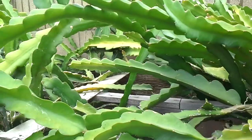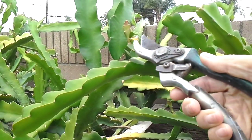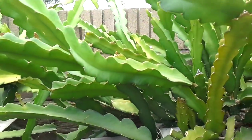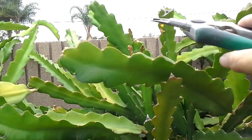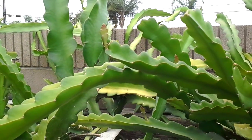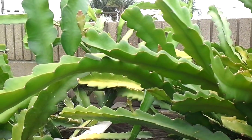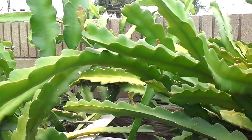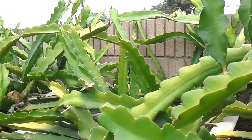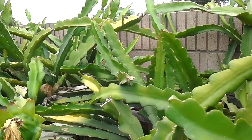It starts to branch out a lot of little small ones here — you can see that on the top. So I need to cut them out, and lessen some of the branches up there, so it can produce flowers and eventually become fruits.